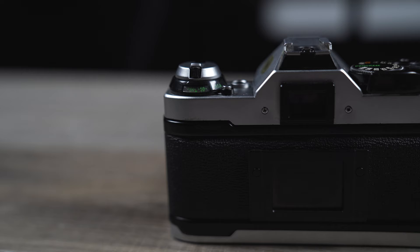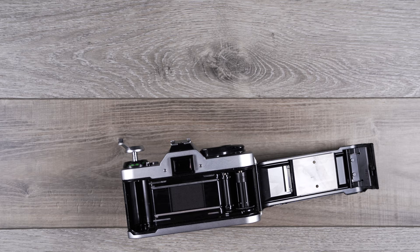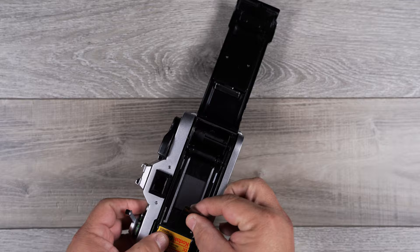Now all we have to do is basically open the camera by pulling up on this — that releases the back. Now we just insert the film in here like so.